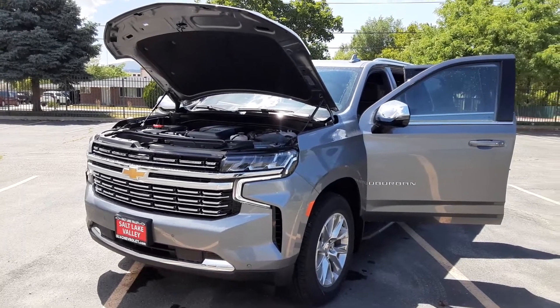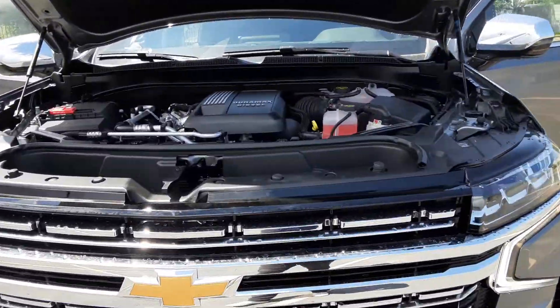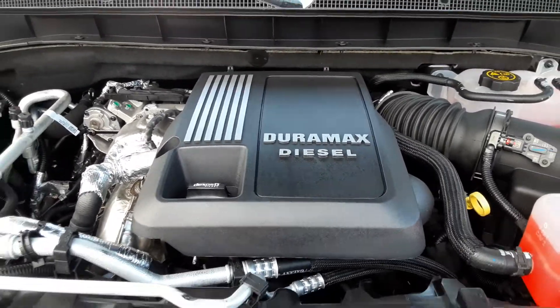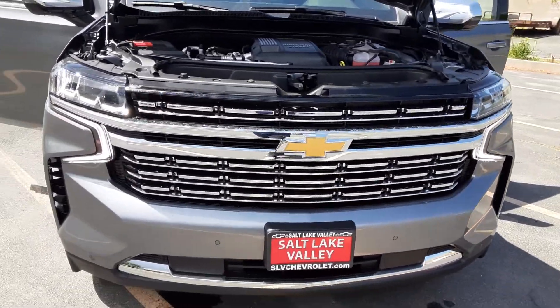What I have here is a 2022 Chevrolet Suburban Premier with the 3.0 D-MAX engine — a little baby D-MAX engine. With this, you can get up to 30 miles per gallon on the MPGs.